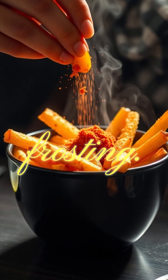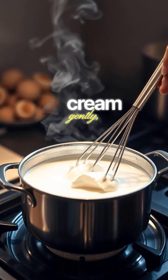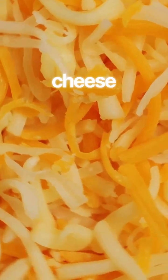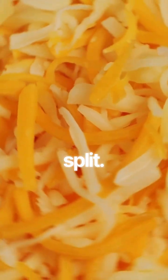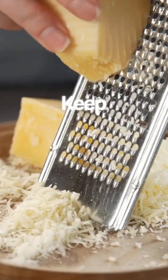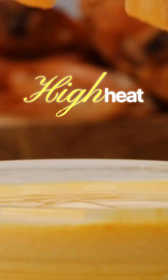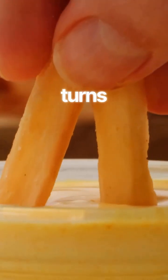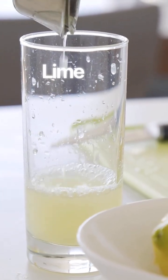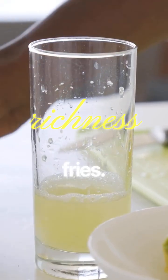Now the nacho cheese frosting. Warm milk or cream gently, then whisk in a spoon of cream cheese first. Cream cheese stabilizes the sauce so it doesn't split. Add shredded cheddar slowly and stir until smooth. Keep heat low — high heat breaks cheese. When it turns glossy, add a small pinch of salt and a squeeze of lime. Lime cuts the richness and ties back to the fries.